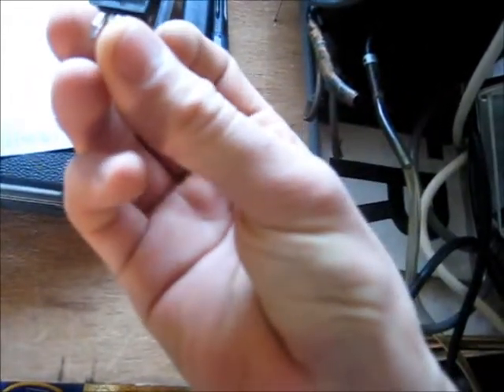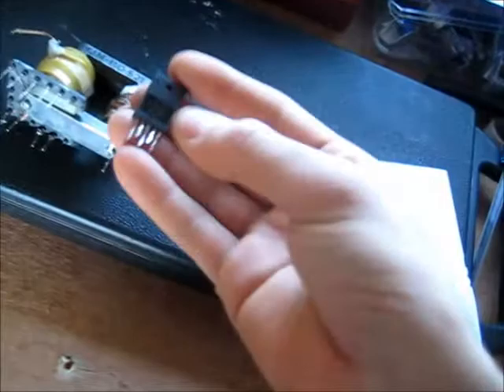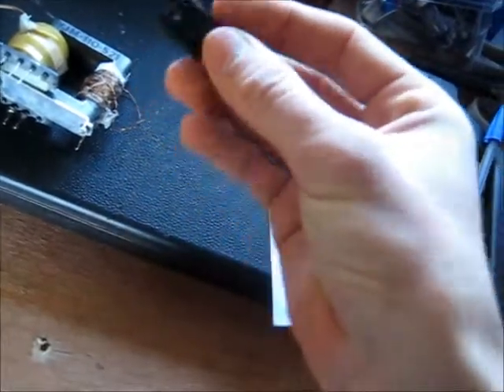I've found this in a VCR power supply. This is a STR-F6652, which is a quasi-resonant flyback driver. It drives a transformer on a switch mode power supply. Apparently this can supply the right frequency and current handling capabilities to drive a flyback transformer. I'm just going to find and design a circuit for it.